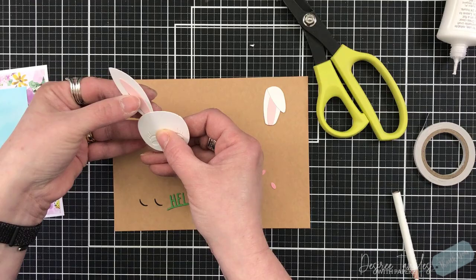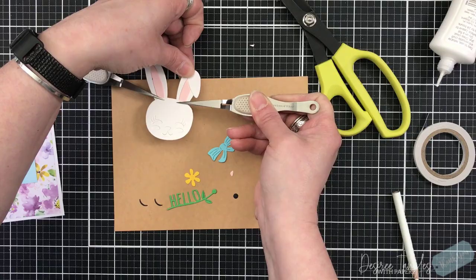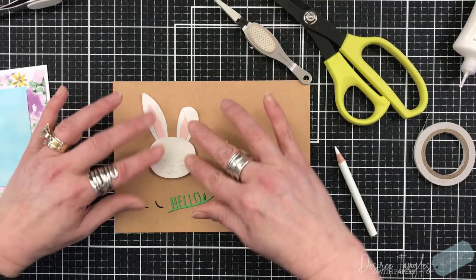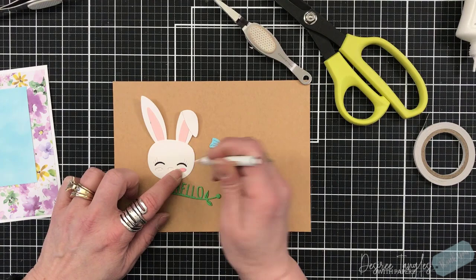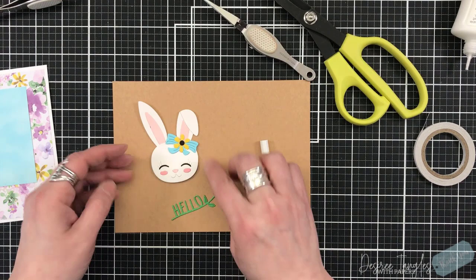I'm setting the center of the ears — one ear does flop forward so I set a piece of scrap paper behind that to keep it flat. I'm using a wax pencil to pick up small pieces of cardstock, and my reverse tweezers from Spellbinders to hold the ears in place. I die cut a little bow and put a small flower on top of it to sit on her ear. I added glue into the openings for the eyes and nose — black for the eyes so they stand out, darker pink for the cheeks, and paler pink for the nose.